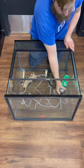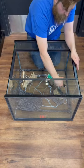Use the AnimalSafe Great Stuff foam, the ponded stone variety. Cover the entire background with it.